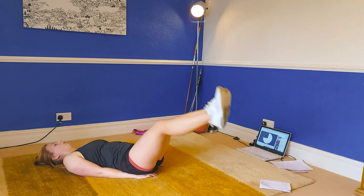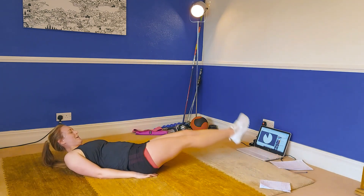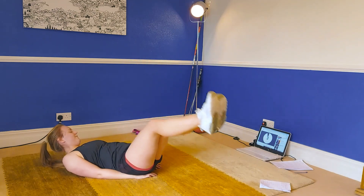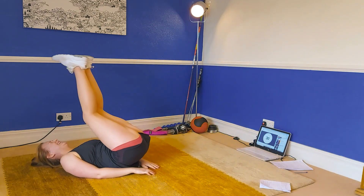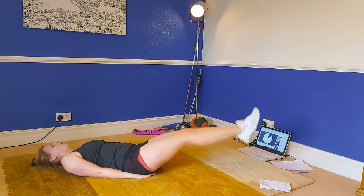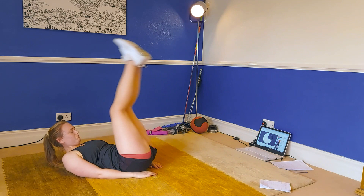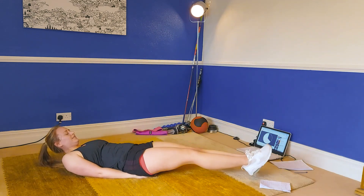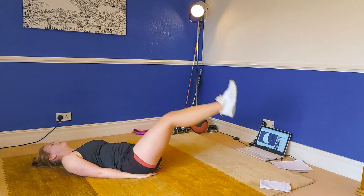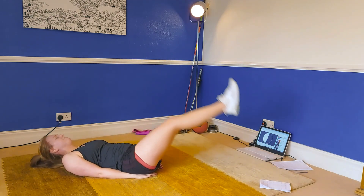The next one — we have those traditional leg raises, just straight up and down. Going in three, two, one — let's go, straight up and down. Keep pushing through it — these were hurting by this point.